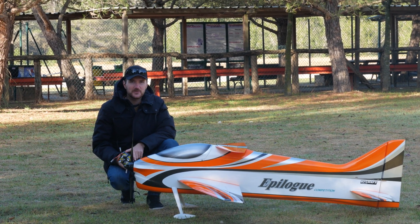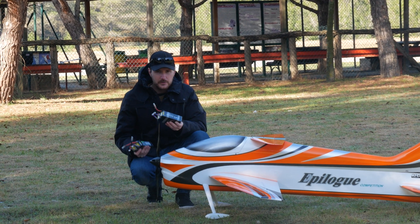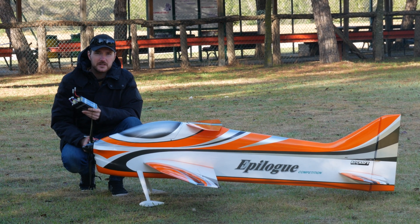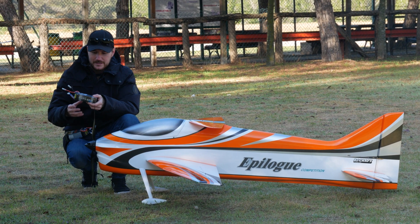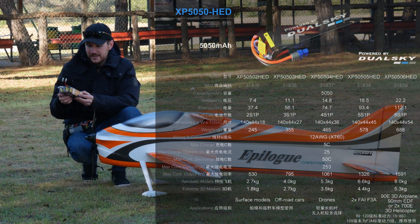Welcome again to our channel. Today I will show you the new batteries I will use for this season — the new batteries from DualSky, together with the combo we are using with the XM6355 and the Summit ESC. These will be the batteries for this year, this season: the 5050mAh HED from DualSky.